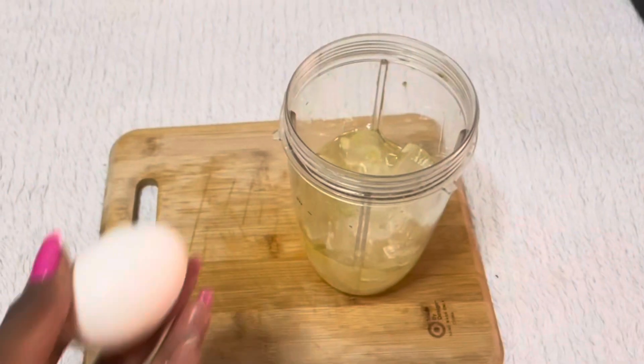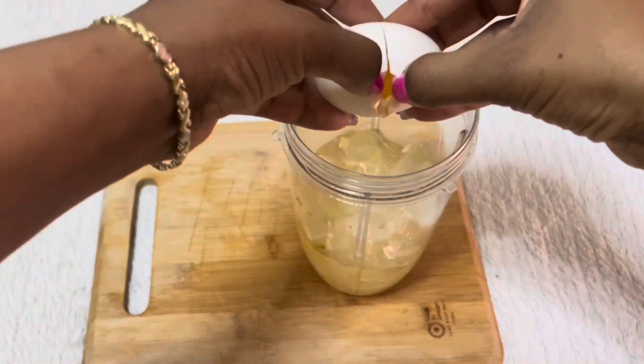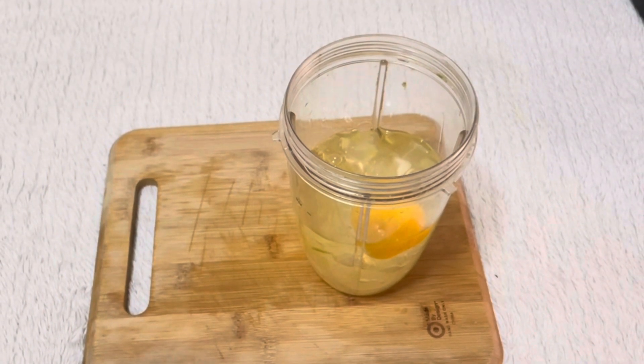After extracting the gel and putting it on top of my blender, I'm going to add one egg. Eggs are loaded with protein, which makes them great for high porosity hair because they help strengthen weak hair strands.